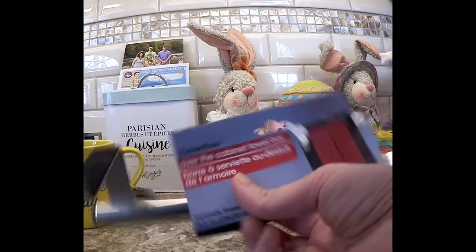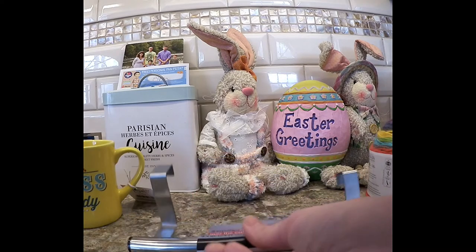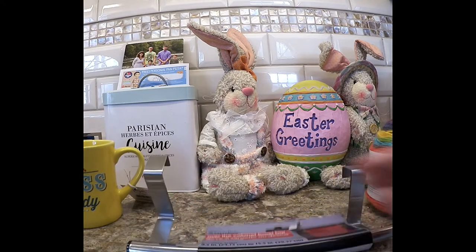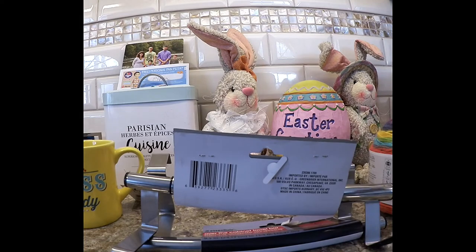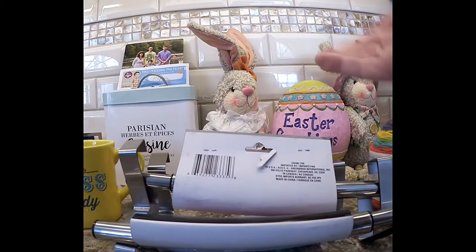Then I saw these over-the-cabinet towel bars at Dollar Tree. I wanted to get these for my bathroom vanity door upstairs and I'll see how those work out. My husband and I each have one, and I picked up another since I hadn't seen them. Three of those.